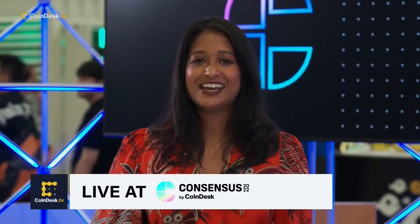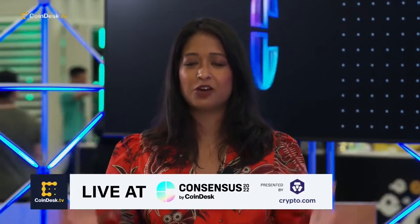Crypto gadgets and gear, live from ConsenSys in Austin, Texas. Today's show is all about things you can hold. I'm joined now by Jameson Nanny, Chief Product Officer at Compass Mining, and we're going to talk about at-home Bitcoin mining.